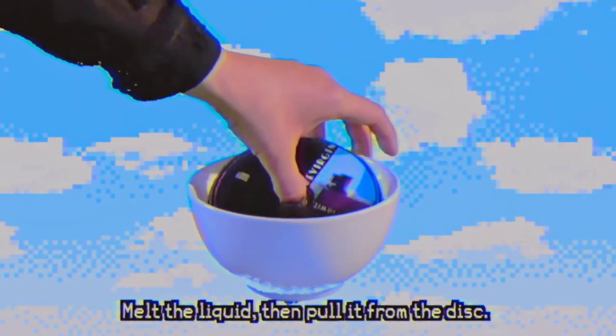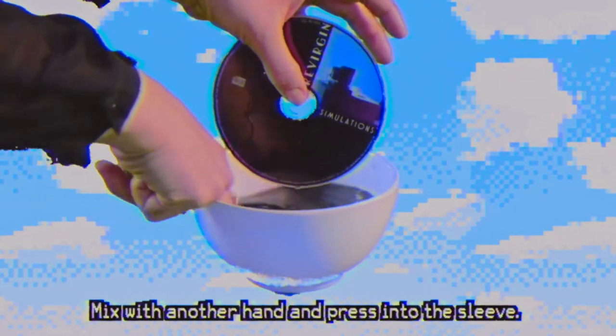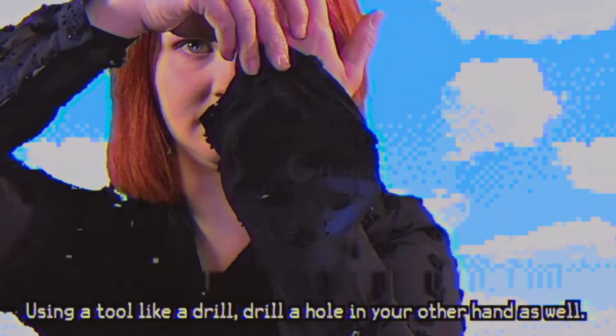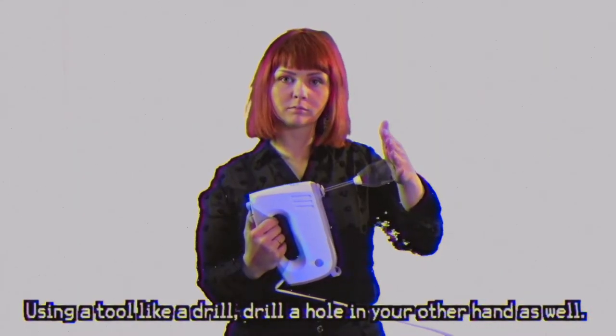Melt the liquid, then pull it from the disc. Mix with another hand and press into the sleeve. Using a tool like a drill,